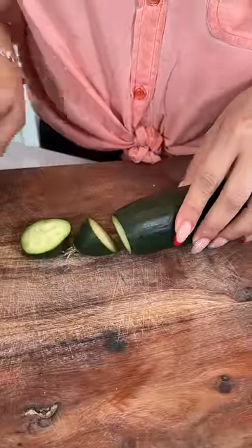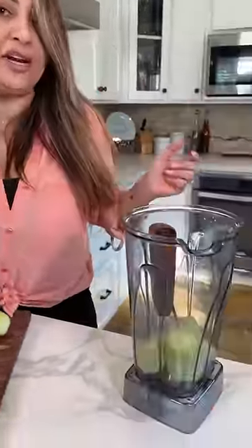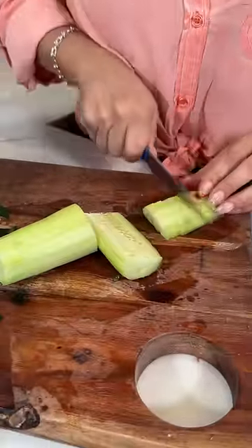Beautiful! Now let's cut a pepino and remove the ends. Now let's peel. One pepino goes into the blender and we're gonna dice the other pepino, just like this.